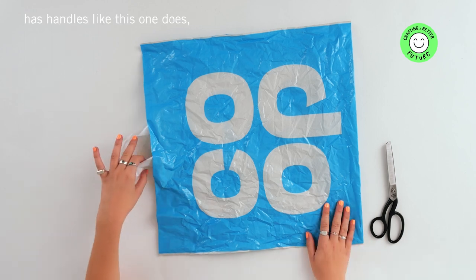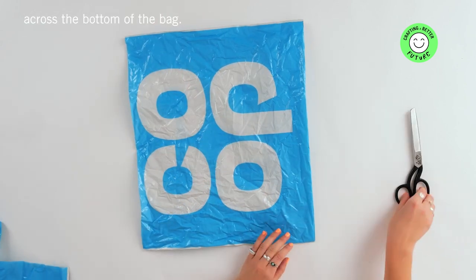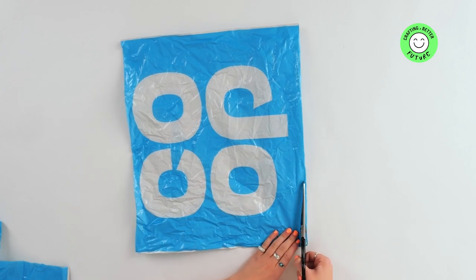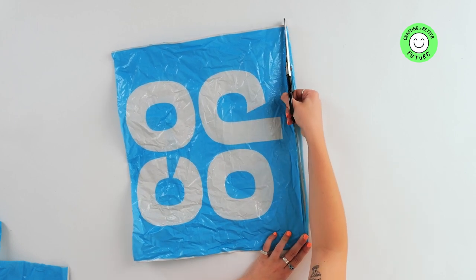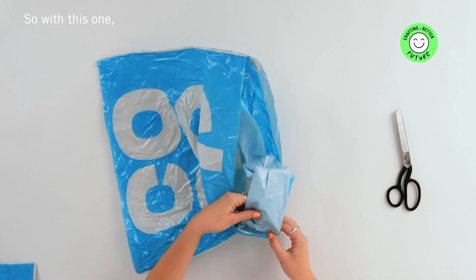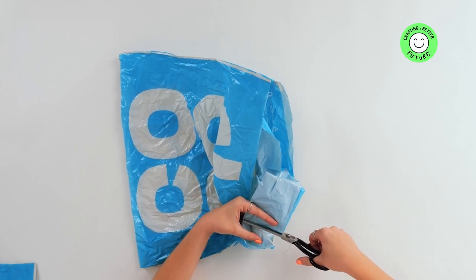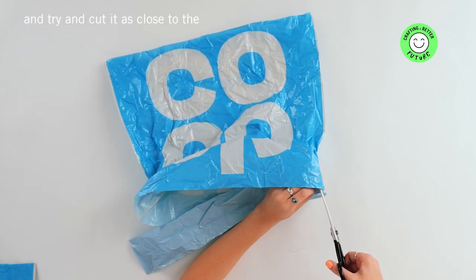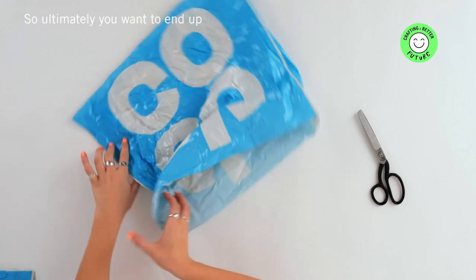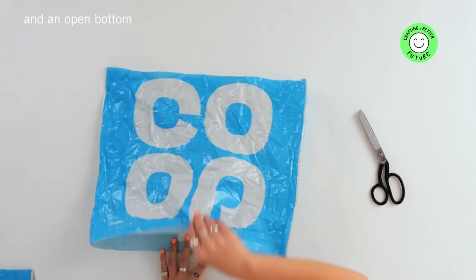If the bag you're working with has handles like this one does, you'll need to cut across the top line of the bag. You'll then need to cut a line across the bottom of the bag, about half a centimetre from there, but make sure that you're catching both sides of the bag if it's got a seam. You might need to remove any seam plastic from the bottom — there's a strip inside which creates the seam, so just cut along either side, as close to the edge of the seam as you can without piercing that section. Ultimately you want to end up with a continuous loop which has got an open top and an open bottom with no plastic on the inside.